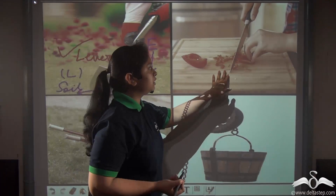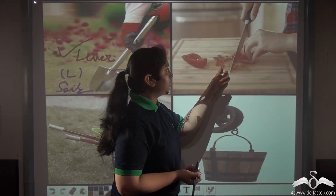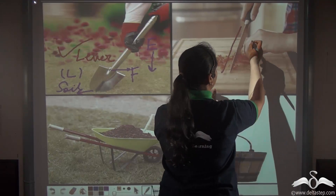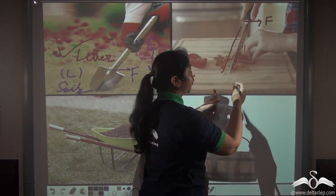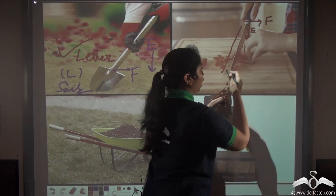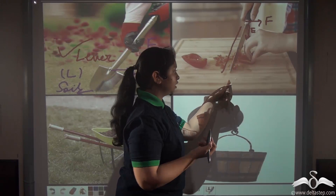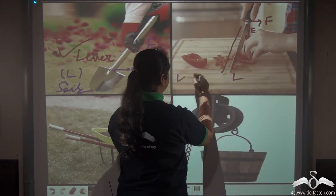Now consider the knife. We use a knife to cut vegetables and other food items. A knife is also a straight bar — it is fixed at a point which can be said to be the fulcrum. Effort is applied in a downward direction, and the load is anything being cut by the knife. So the knife is also a lever.